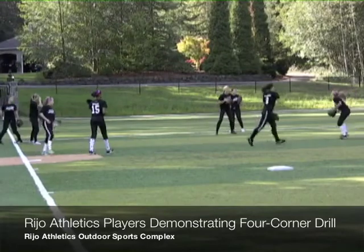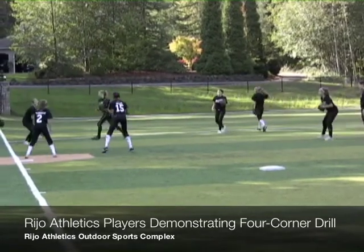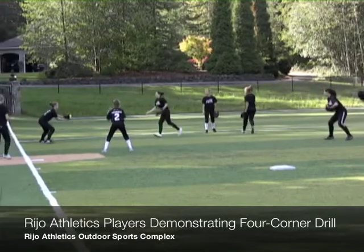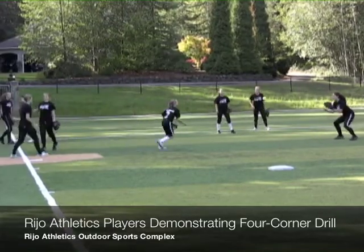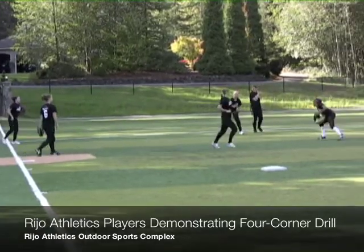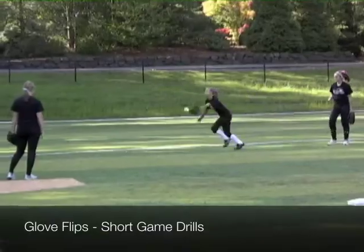This drill you're watching right here is a four-corner drill that we do with each one of our teams. We have a 12U, a 14U, and a 16U team, and this drill is combined with all three levels. This is just a short toss drill to work on quick hands, get moving with the feet, creating good angles to the ball.